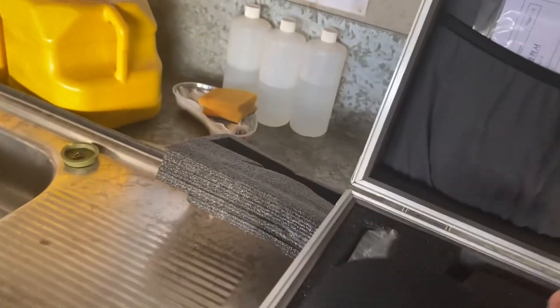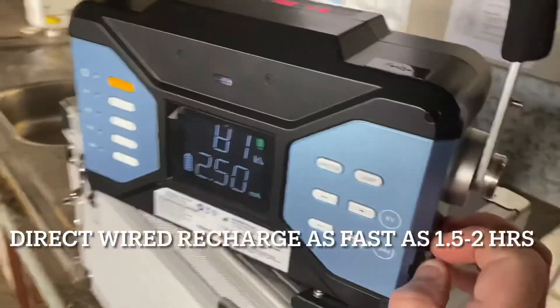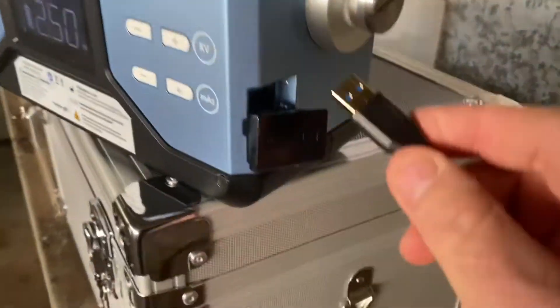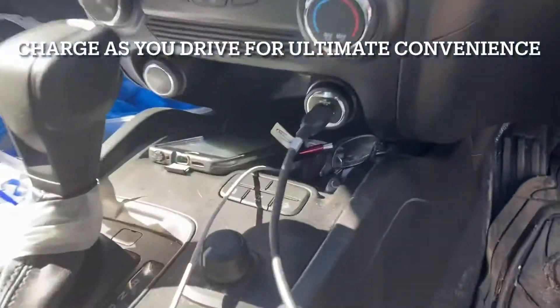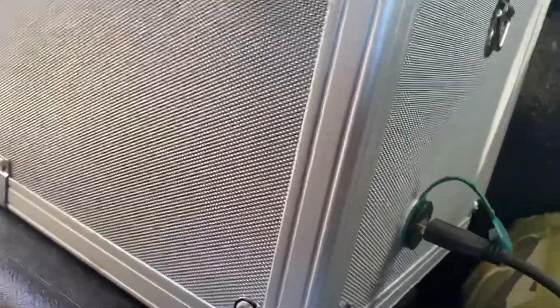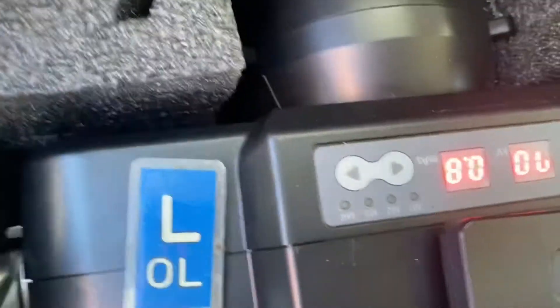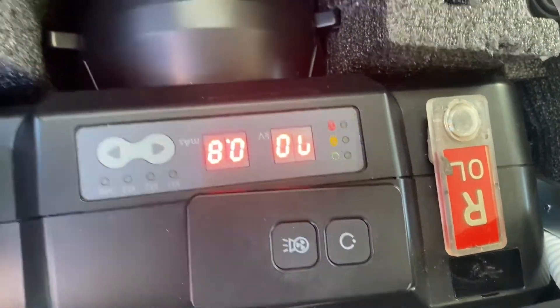You can also charge it directly into the machine by plugging in here. One of the great features of this POSCOM X-ray machine is that it will charge while you're driving, as it's plugged into the cigarette lighter. You just place it in the case like that and it will tell you that it's charging.